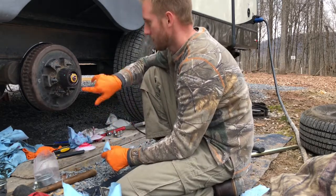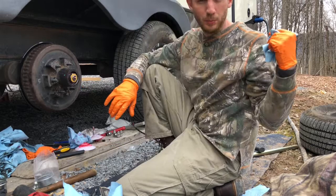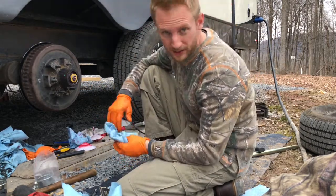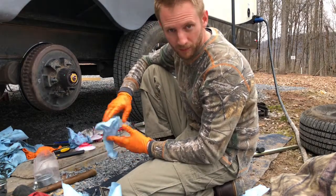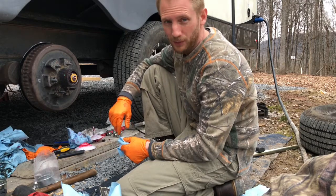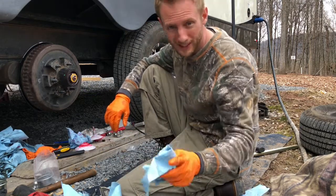Put the tire back on and torque it down — my trailer says torque it down to 100 foot-pounds. Once that's all in place I'm gonna put it back on and drop the trailer. Oh sorry — you gotta adjust the brakes.